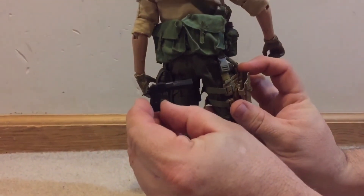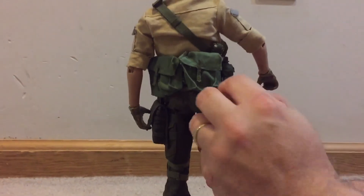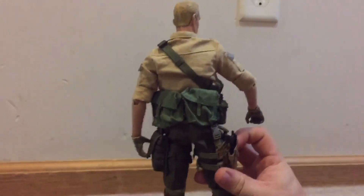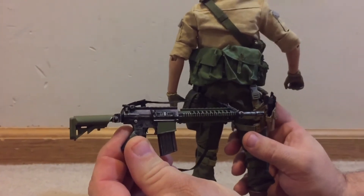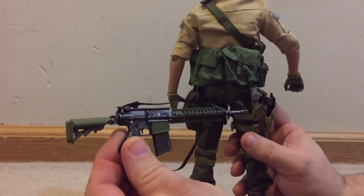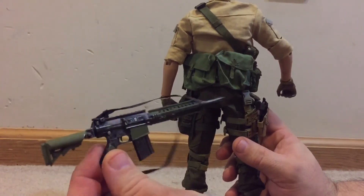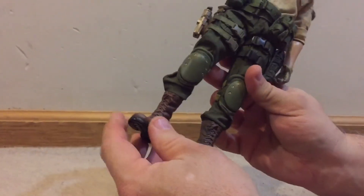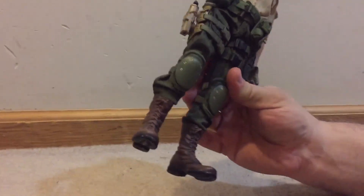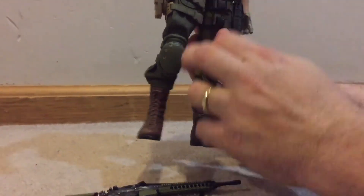The gun ran about $2 or $2.50 shipped. Same with his rifle — I think it turned out to be about $5.50 shipped. I bought a set of six and then added the sling to it. The boots — I was looking at different variations of boots and I kind of liked these so I went with them. Knee pads too.